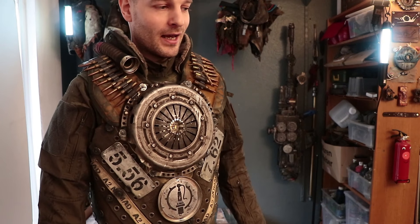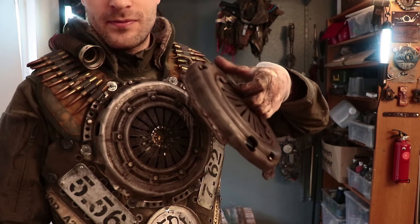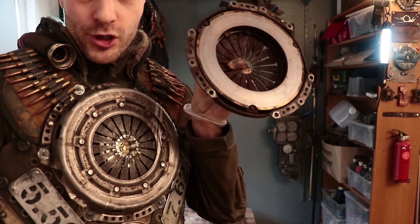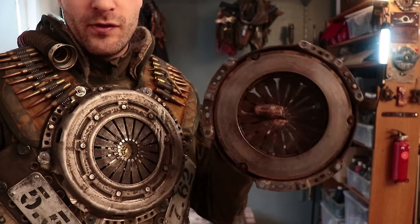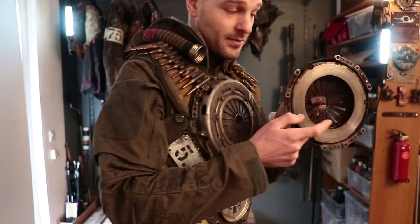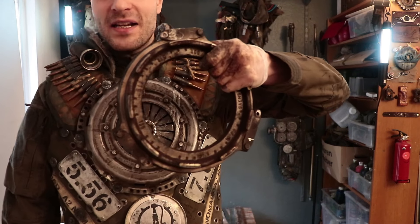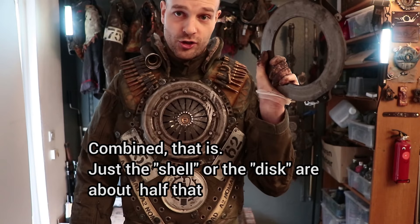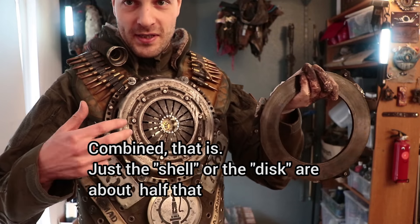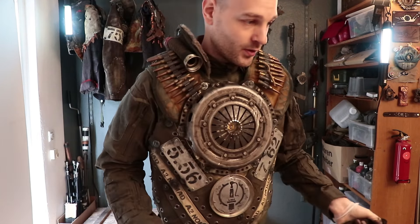Yes, a full clutch pressure plate — which has both this shell thingy on the chest here and this inner metal disc — is heavy. That's about 5 kilograms or so, which is pretty heavy if you wear it for a while. But I removed the inner disc, which was inside of here, thus ditching half the weight or even more.